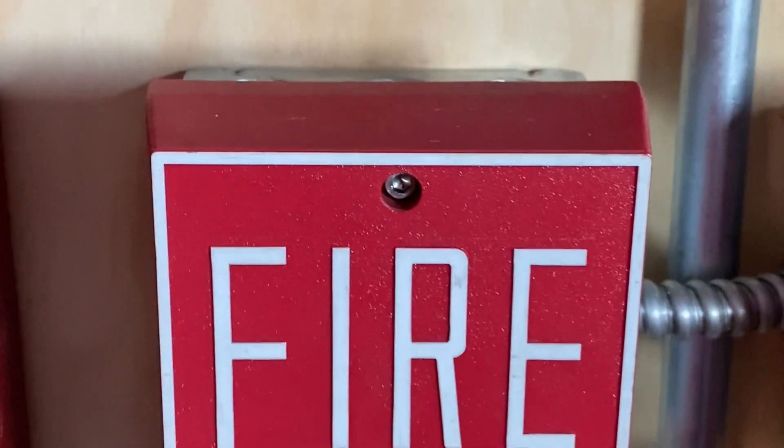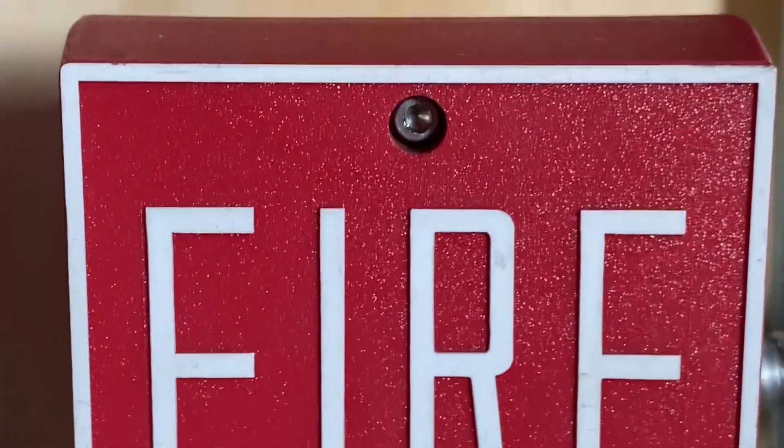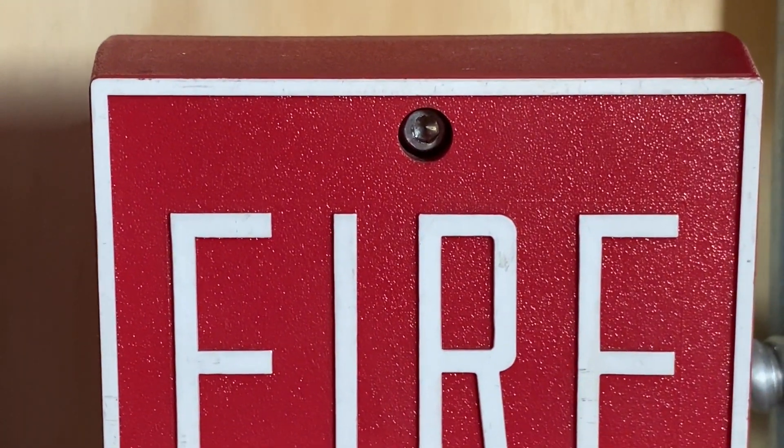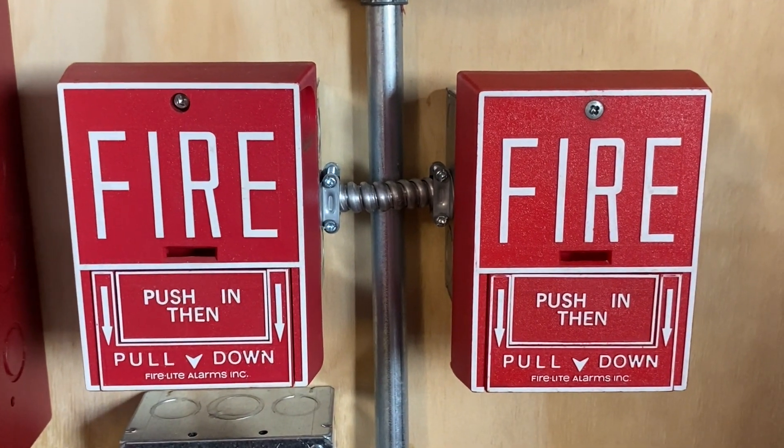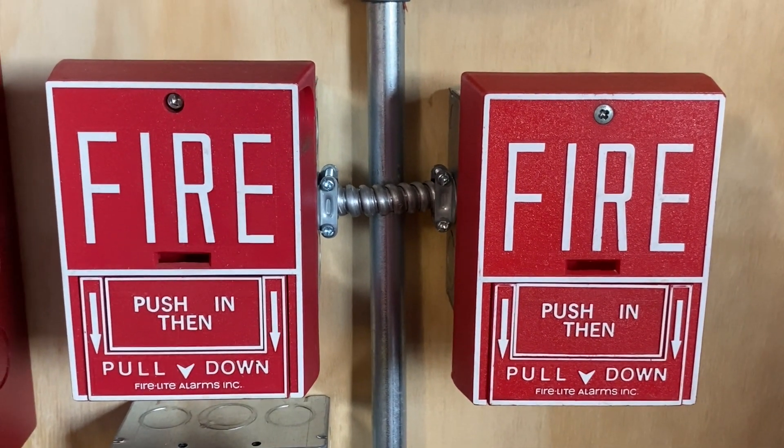This one technically does have the correct hex screw, so this is the correct one. I had to make a slight modification to the other one, but you do what you have to do.